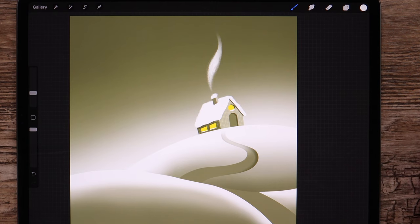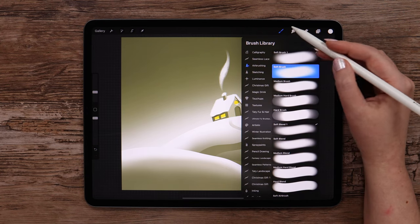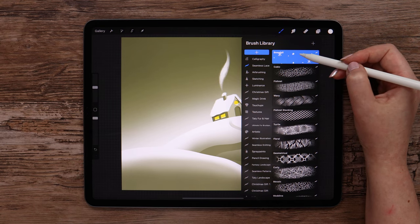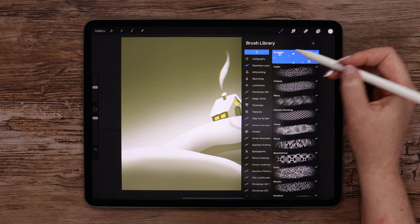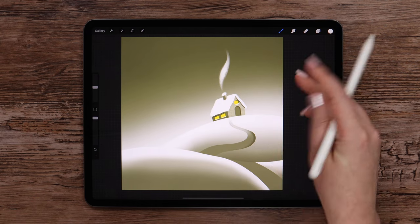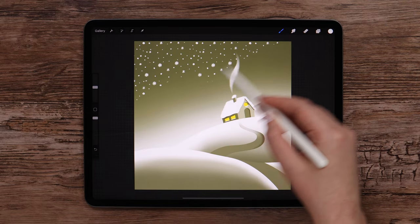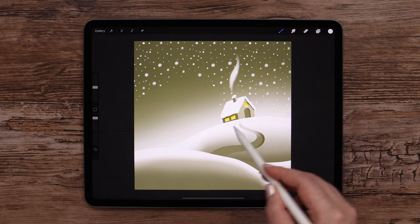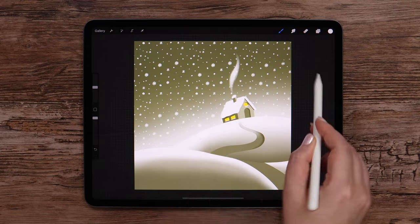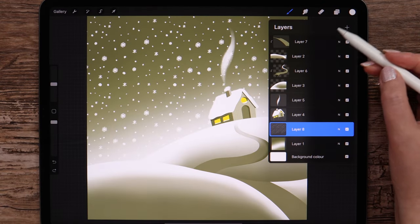Let's add more details on the background. I'll create a new layer above it and pick the Snowfall seamless pattern that I added to the pattern brush set for this video. We used this brush before, so maybe you already have it. Let's set the size to 25% and draw all over the visible part of the background. Now I'm going to create a new layer above layer 6.